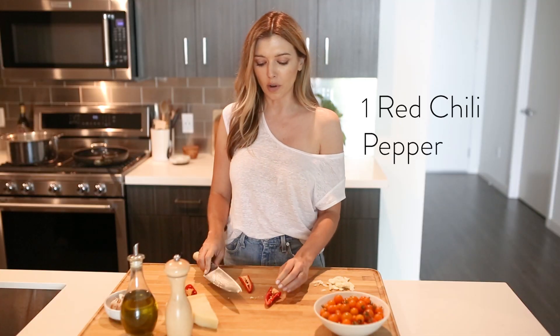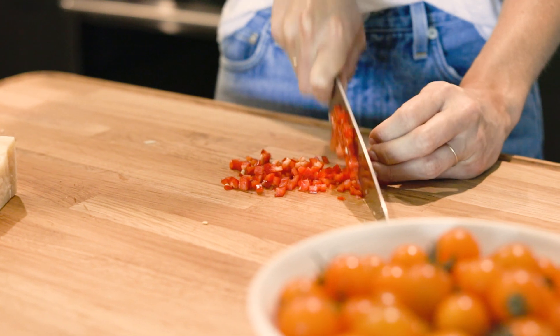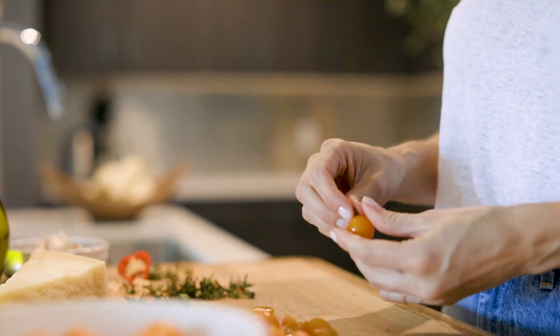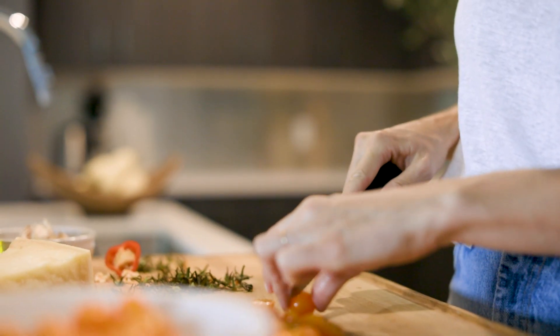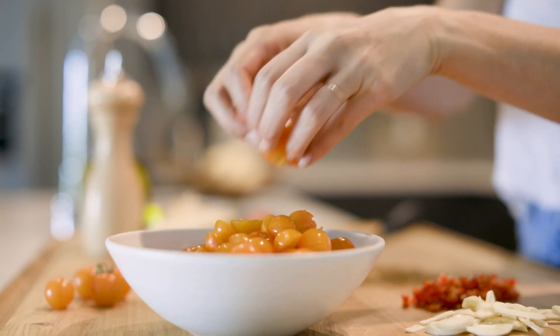I'm using a fresh chili. I typically would probably use dried red pepper flakes, which is absolutely delicious to use as well, but chilis are in season so I think it's nice to use a fresh chili. For the tomatoes, I like to remove the tops and keep them whole, then reserve a third of the tomatoes and slice them in half so they'll start to break down and really meld into the sauce.